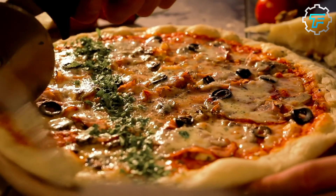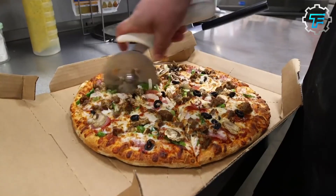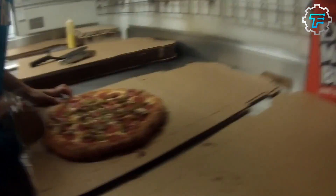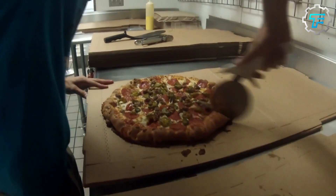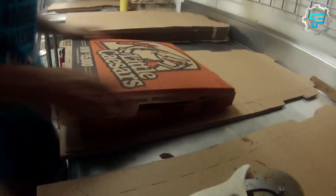Afterwards, the pizzas are taken out of the oven, sliced, and packaged in the signature Little Caesars boxes. From there, the hot packaged pizzas are either handed over to customers waiting in the restaurant, or kept inside large coolers where they sit for a few minutes before they are delivered to your doorstep — just when you're about to start that movie or hang out with your friends.